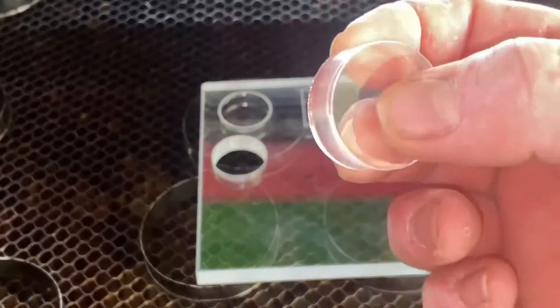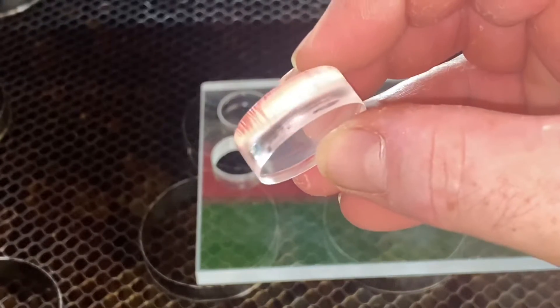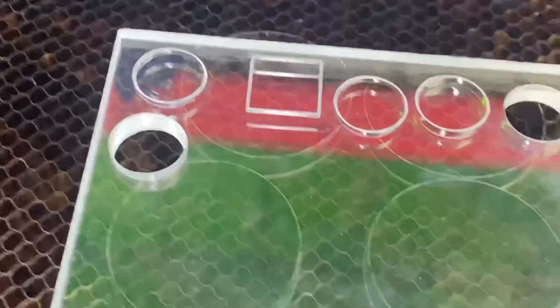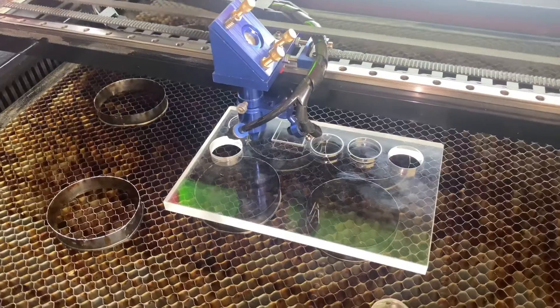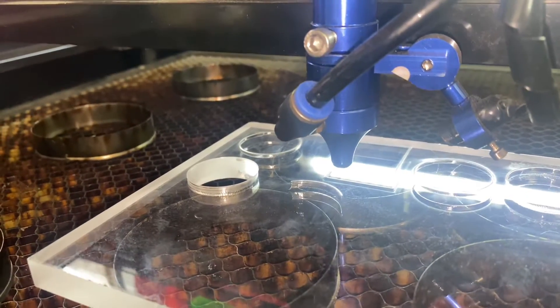That dropped straight out — so two passes at 5mm per second and 50% power works well. The edges look okay. It does have a little ridge along the bottom side, but overall it looks pretty clean. I'm happy with that. I'm going to run it again just to make sure, and then compare which gives a cleaner cut — the one pass or the two passes.